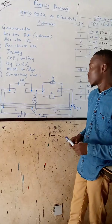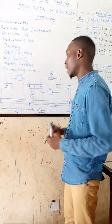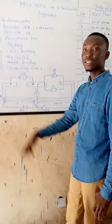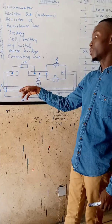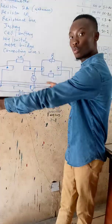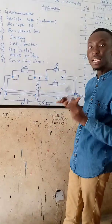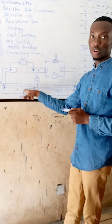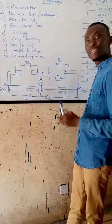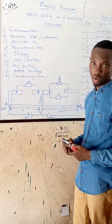To know that your setup is correct: when you place your jockey on the left-hand side of the meter bridge, you are going to receive a null deflection in the galvanometer going towards the left-hand side, telling you that the setup is correct. If you place your jockey at the left-hand side and it is indicating a deflection on the right-hand side, know that your connection or setup is wrong.